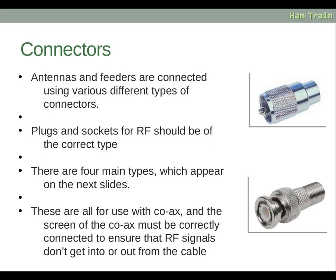There are several connectors used in amateur radio. Antennas and feeders are connected using various different types. Plugs and sockets for RF should be of the correct type — a male of one type needs to connect to a corresponding female of the same type. There are four main types, all for use with coaxial cable, and the screen of the coaxial cable must be correctly connected to ensure that RF signals do not get into or out of the cable.